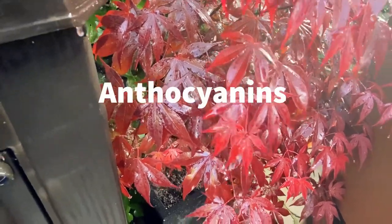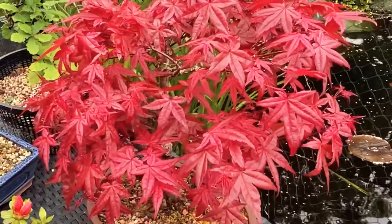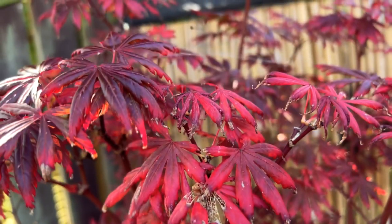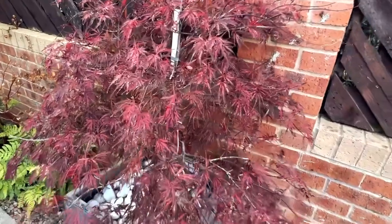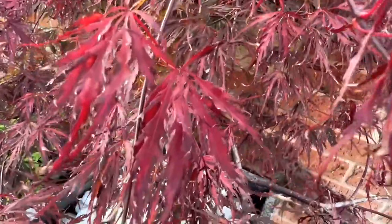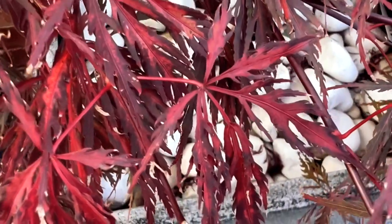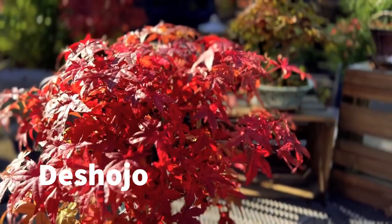Anthocyanins, which are red and purple pigments, are produced in response to certain environmental factors, such as cooler temperatures and exposure to sunlight. They are not present in leaves throughout the year, but are produced as chlorophyll breaks down. Production of Anthocyanins can vary depending on the species and variety of the plant, as well as weather conditions. So when maple leaves change from red to green or green to red, it's due to the changing balance of pigments as chlorophyll production declines. Not all Japanese maples will exhibit the same colour changes, as the timing and intensity can vary depending on the specific variety and growing conditions.